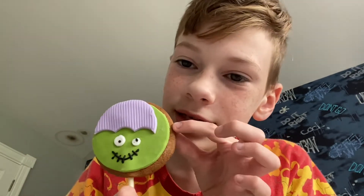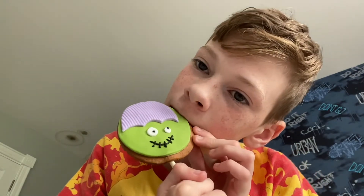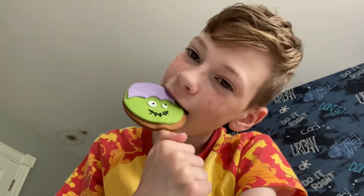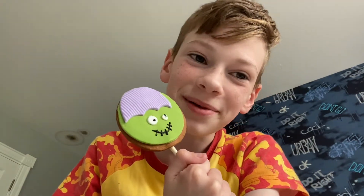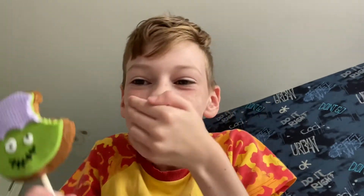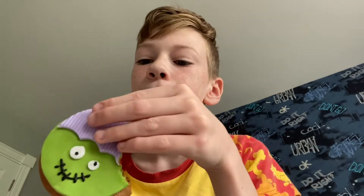First I'm going to take a little bit of this because I'm pretty sure that's gingerbread. Oh yeah, can't go wrong with gingerbread. I'm scared. It's not as sweet as I was expecting. It's pretty good.